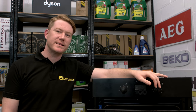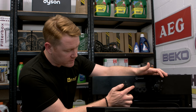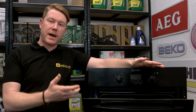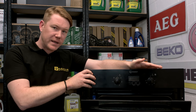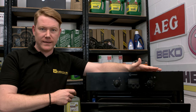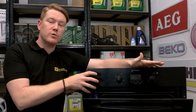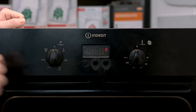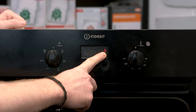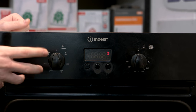Hi, I'm Matt from eSpares. If you find that your oven isn't working and the clock is flashing regularly, this means that there has been an interruption in the power supply to your oven, meaning that the oven is stuck in automatic mode and cannot be used manually. If this is the case, you have to reset the clock to be able to use the oven. You may also have a clock or hand symbol indicating that the oven is stuck in automatic mode.